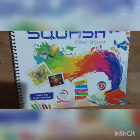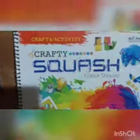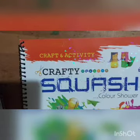Today we are doing the craft work. For that you have to take your another drawing book. Crafty squash color shower book — that one you have to take.